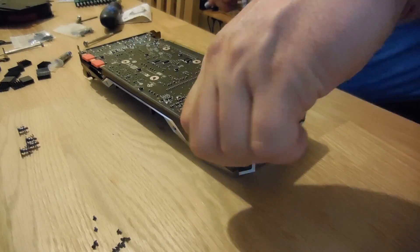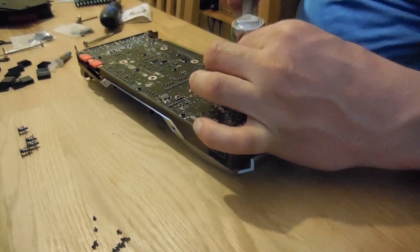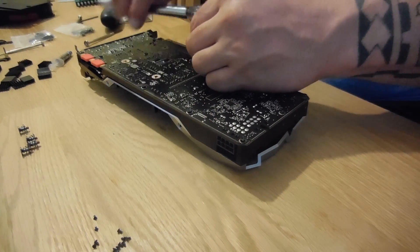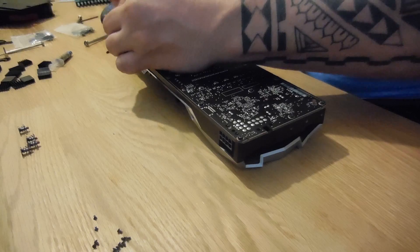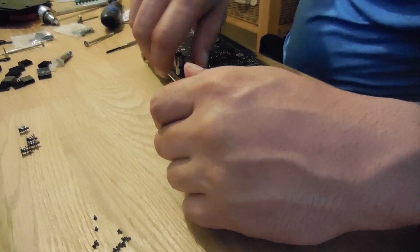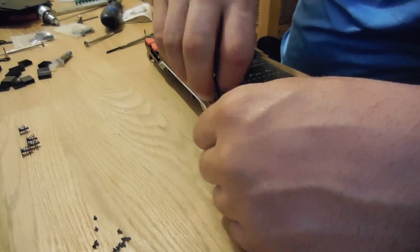Now, with the backplate removed, we're going to have to undo 13 hex bolts. These are screw things that have a hole in the middle — a screw hole in the middle — where the screws we remove from the backplate actually fix into. The best thing to remove these is using a socket set and finding a small socket that will fit them.